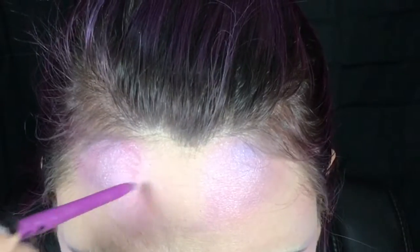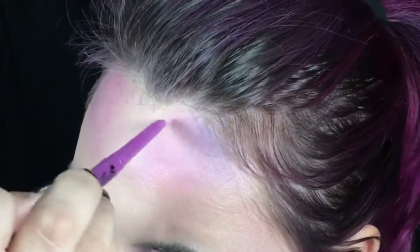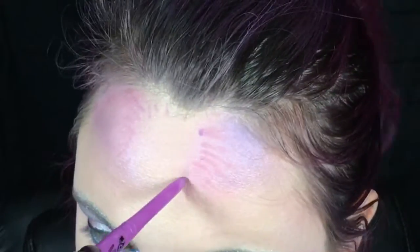With a purple eyeliner pencil, I'm adding a slight starburst pattern. This ended up kind of being covered up, but it still gives a nice definition and a little bit of extra glamour to the look.